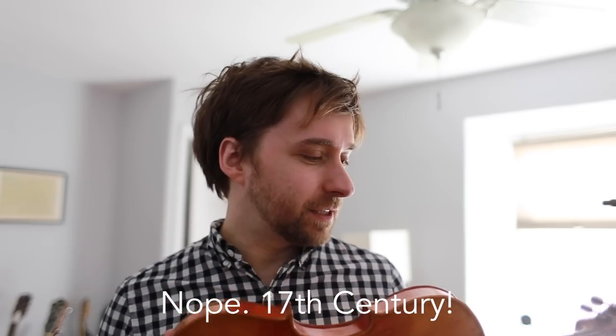This one says Jacobus Stainer on the inside label. Jacobus Stainer was this famous violin maker from, I think, the 16th century. This is not a Jacobus Stainer. It's a mass produced piece of junk. You can tell — it's been like bolted together, and no violin should be bolted together.